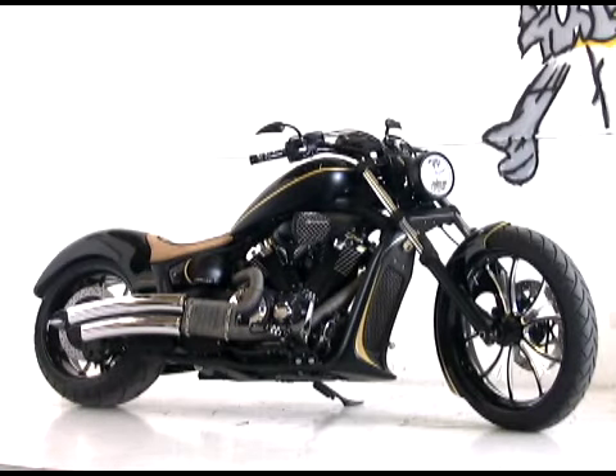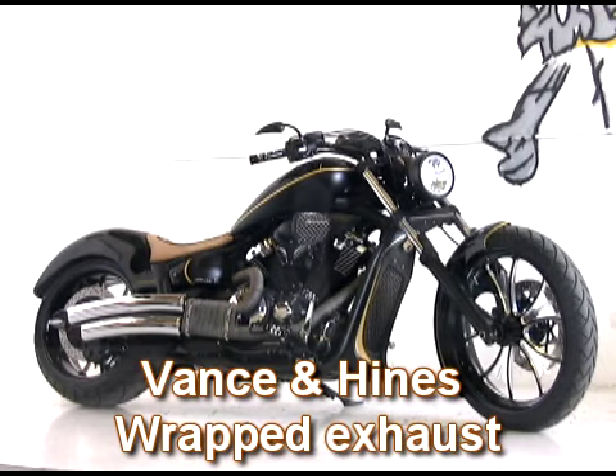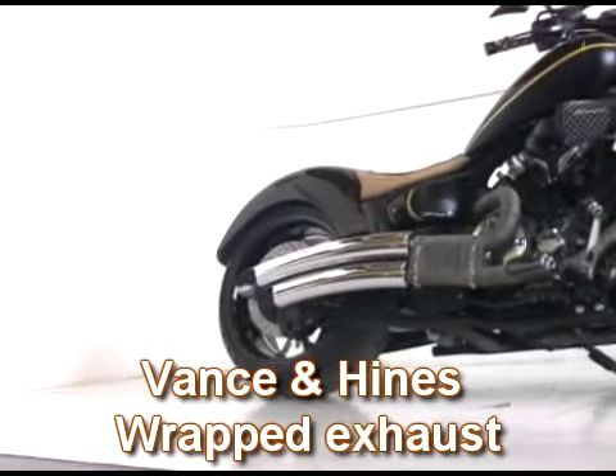This is a Star Striker that has been customized by LoneMean.com. We installed the Vance & Hines Big Radius 2x2 exhaust and wrapped them with the Vance & Hines exhaust wrap.